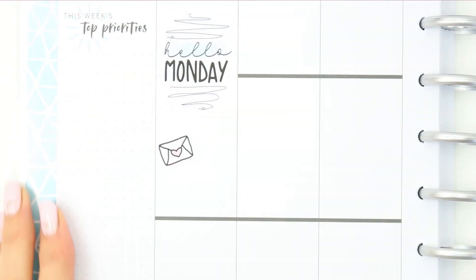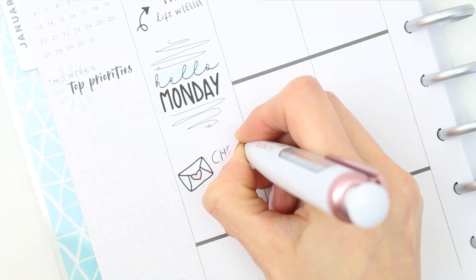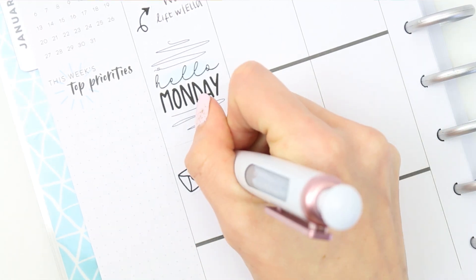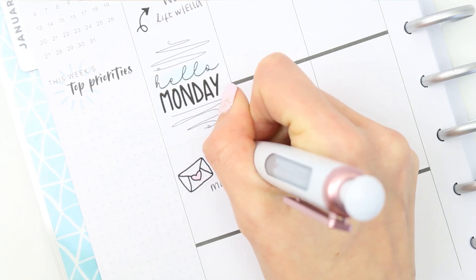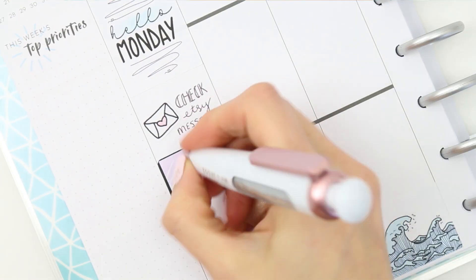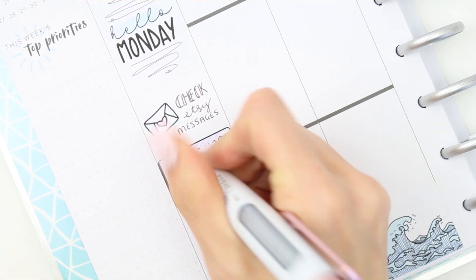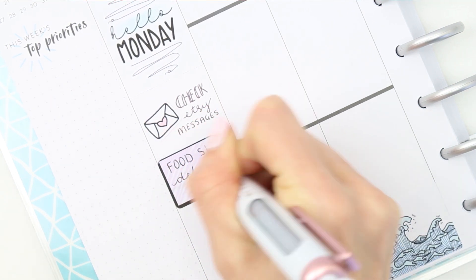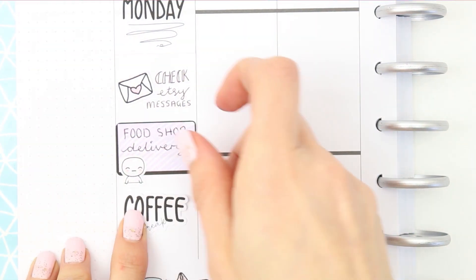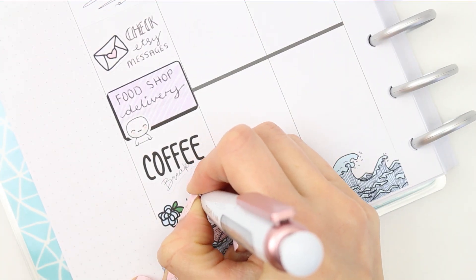She doesn't work at the same place as me but she can drop me off. I used one of the doodle arrows included with the kit, put down my 'Hello Monday' full box, and also put down one of the envelopes that comes with the kit as I needed to check on all of my Etsy messages — which I'm all up to date on now. Underneath there I just put a half box as I have my food shop delivery. I usually do my food shop on a Tuesday online — so much easier especially when you have children — but I've been switching it and having it delivered on a Monday seems to be working out better.